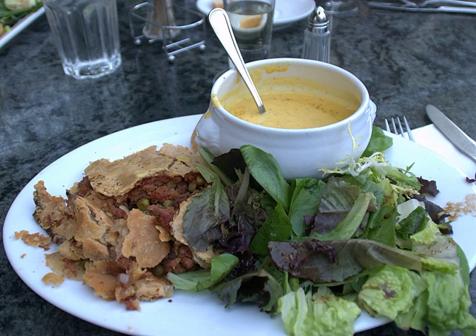Corned beef pie is made from corned beef, onion, and often thinly sliced, cubed or mashed potato. It can be eaten hot or cold, making it a suitable common picnic food and also a winter warmer.